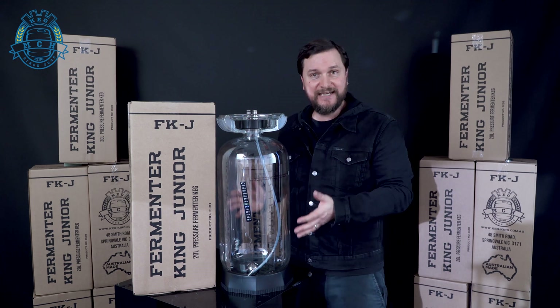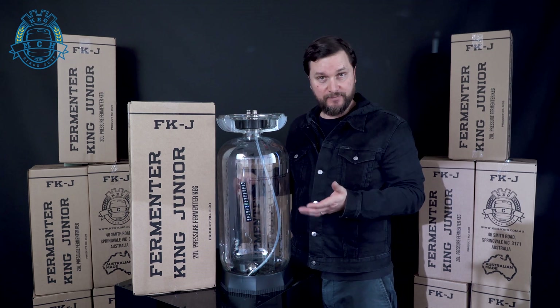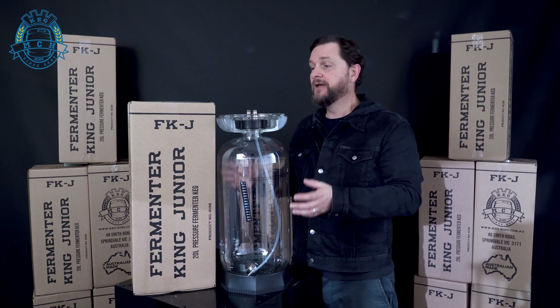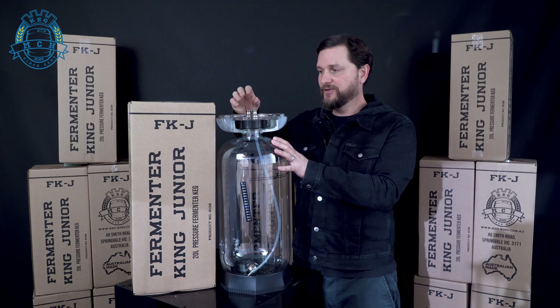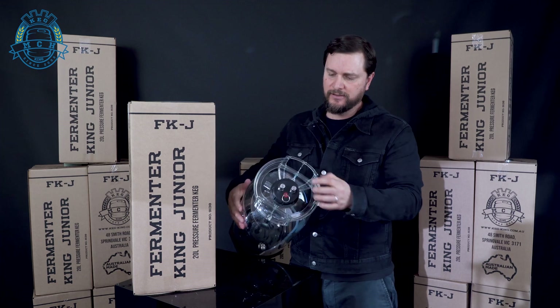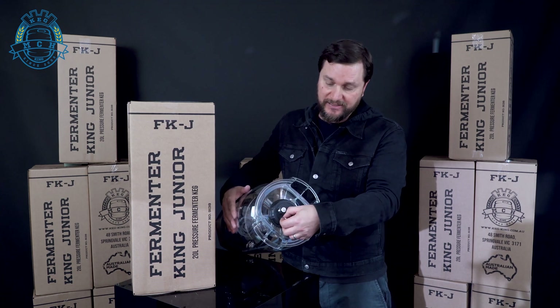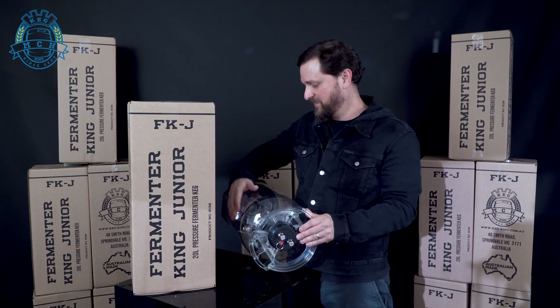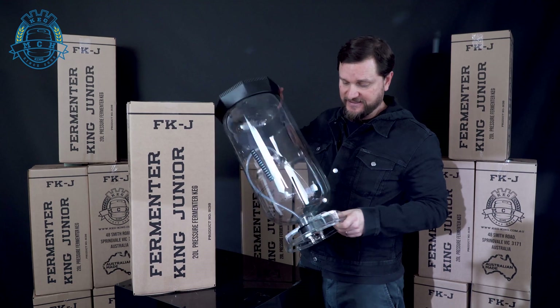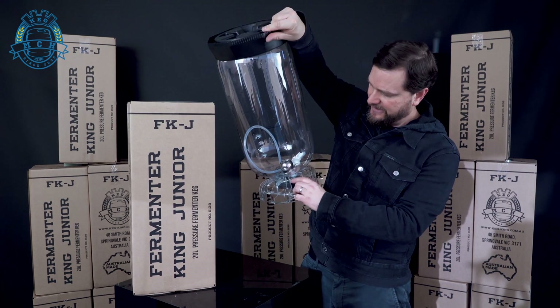Once you've got it all together, you just need to check for any leaks. Use soapy water or spray sanitizer to look for bubbling. Fill it with some water or sanitizer, pressurize it to about 10 psi, and then check the posts to see they're sealing on top and where they connect near the lid. Check the PRV and the PRV chamber for any leaking. The only other place to check is between the lid and the tank body.